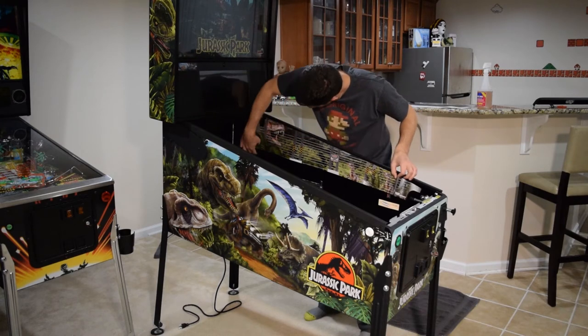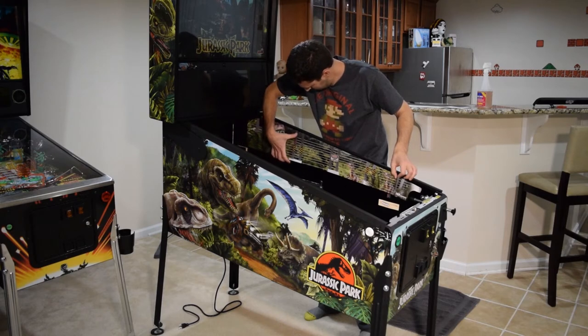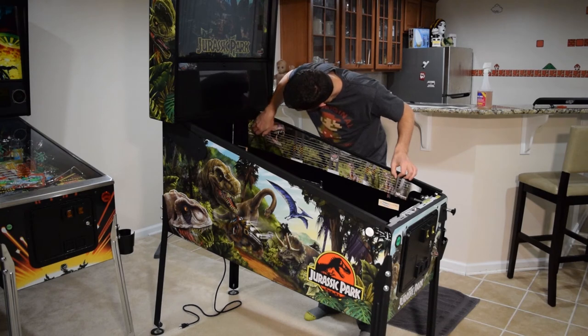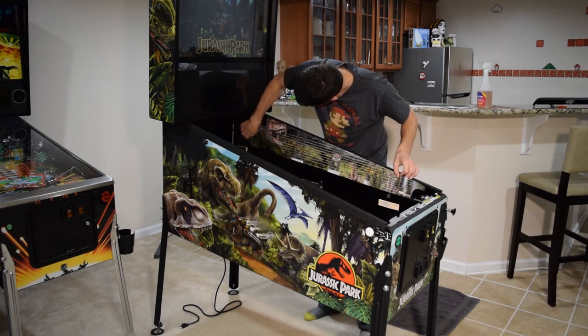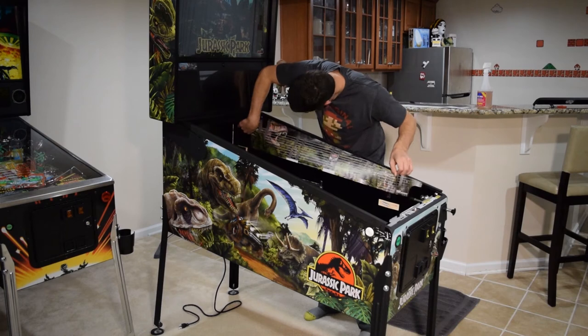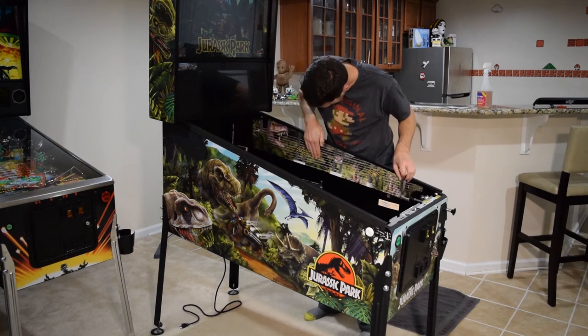Once the front-to-back distance of the art blade is correct, start at the top and make sure you position it so that the art blade does not go above the glass guide. You want to leave about a sixteenth of an inch between the bottom of the glass guide and the top of the art blades. Take your time repositioning the graphics to get them in the ideal location.